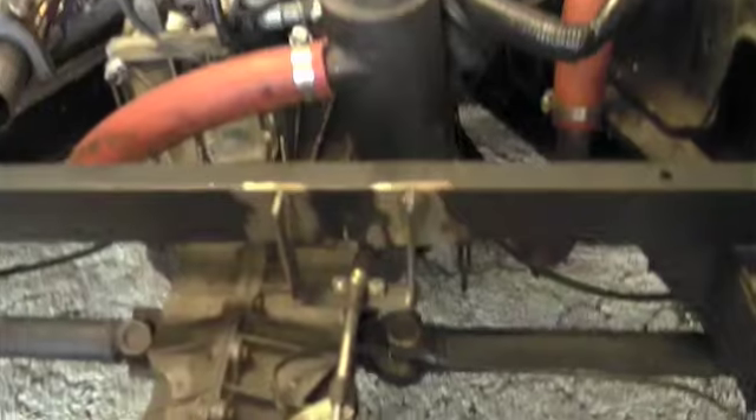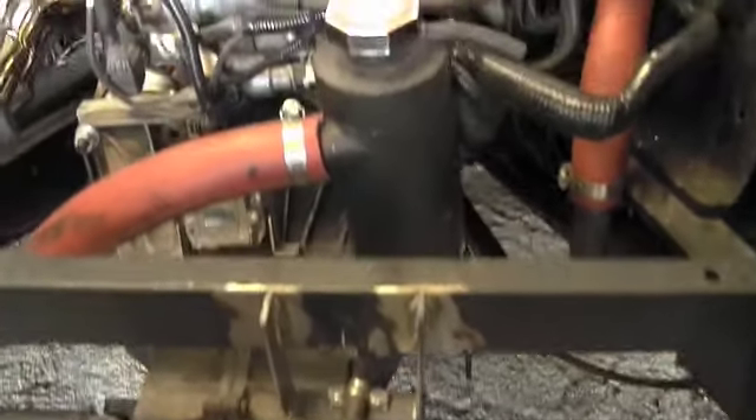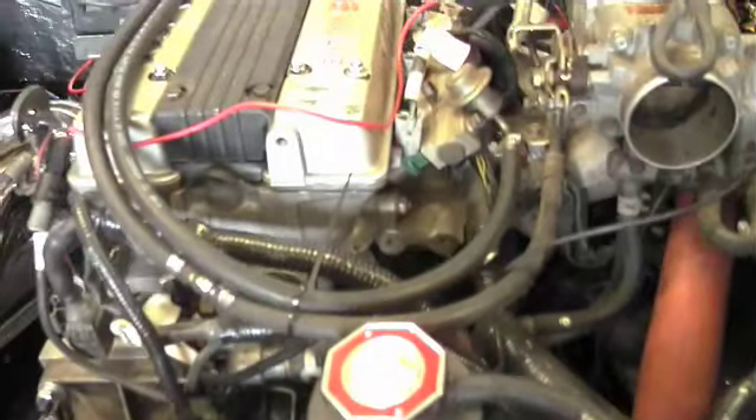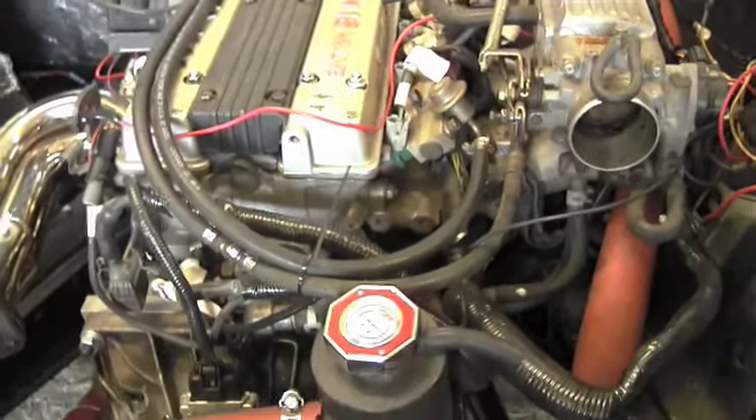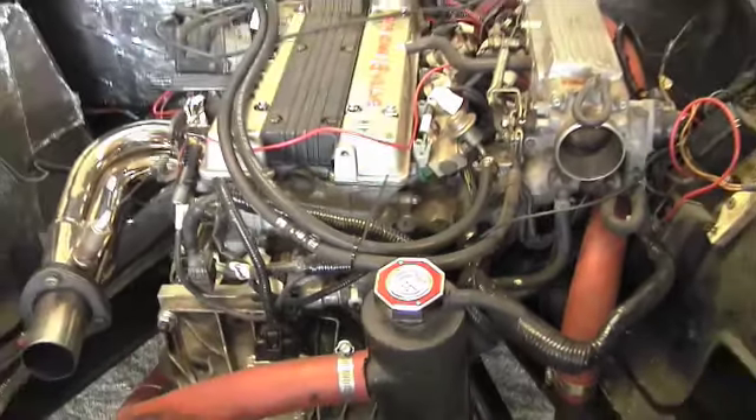Let's steady cam down in here and look at this — oh my goodness, talk about high-tech! Let's check out this radiator cap with the thermometer on it.